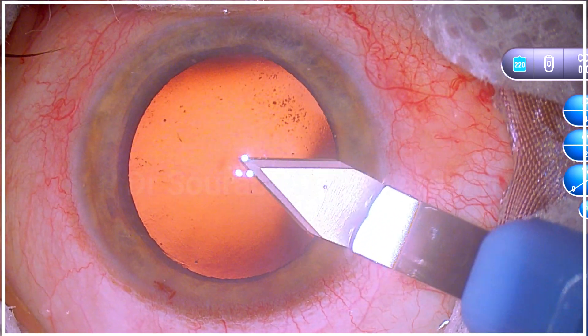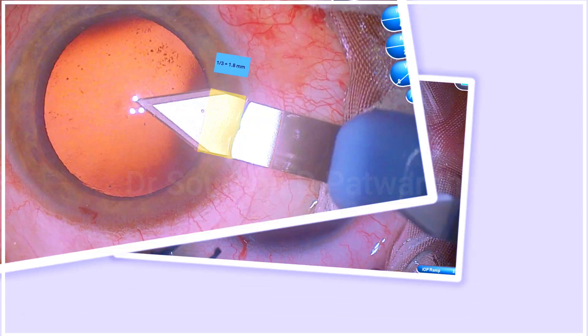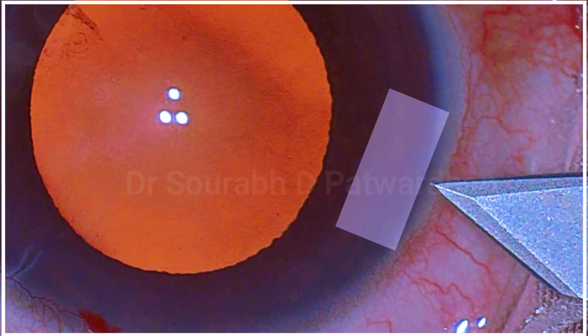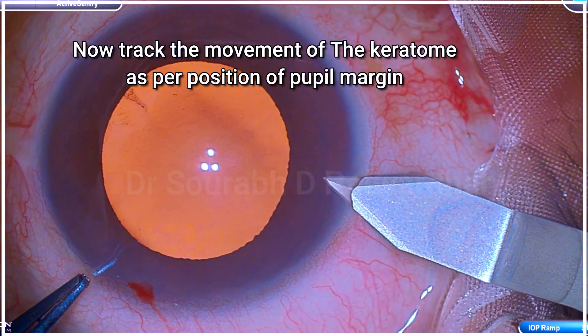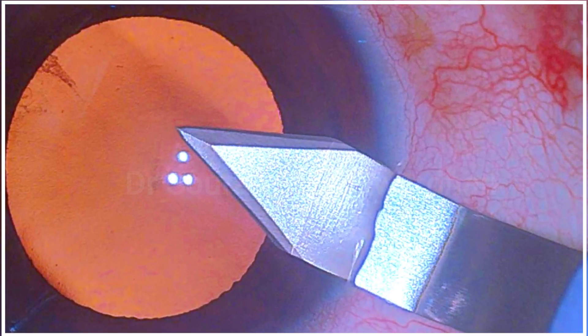I didn't realize this when I was operating — how I was tracking — but once I started decoding it, I realized this is how I was recognizing the pattern, and this is why I get more reproducible length of the incision. Looking at another case, you can see the iris is placed a little differently compared to the previous case. You can see that half of the iris is basically where the length of the incision is ending, and that's what I am tracking — and as you can see, I got it perfectly.